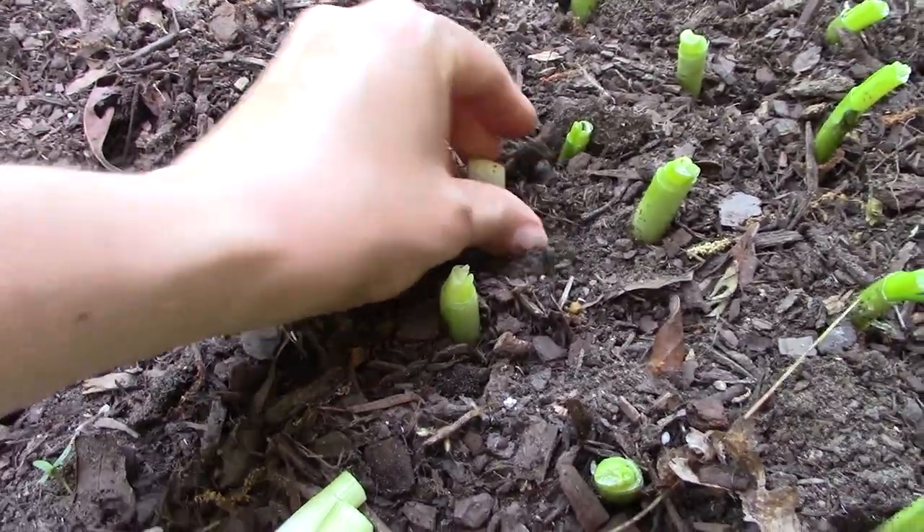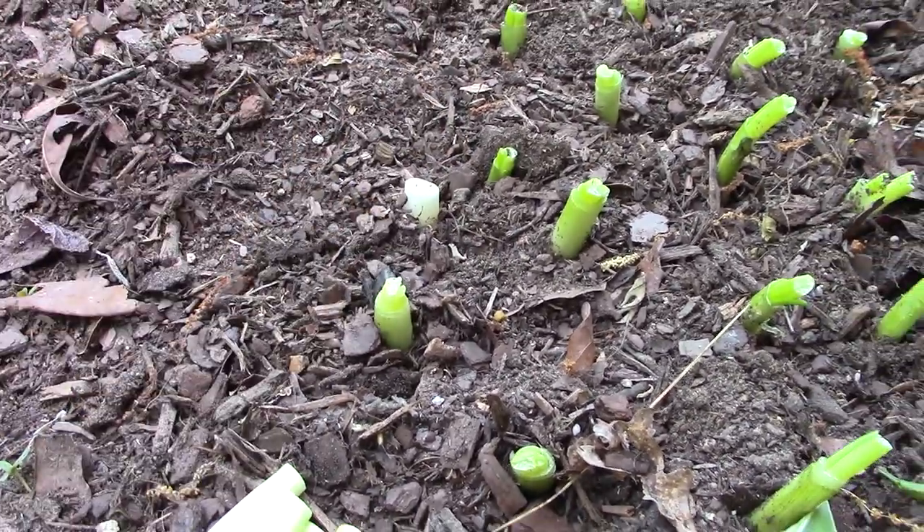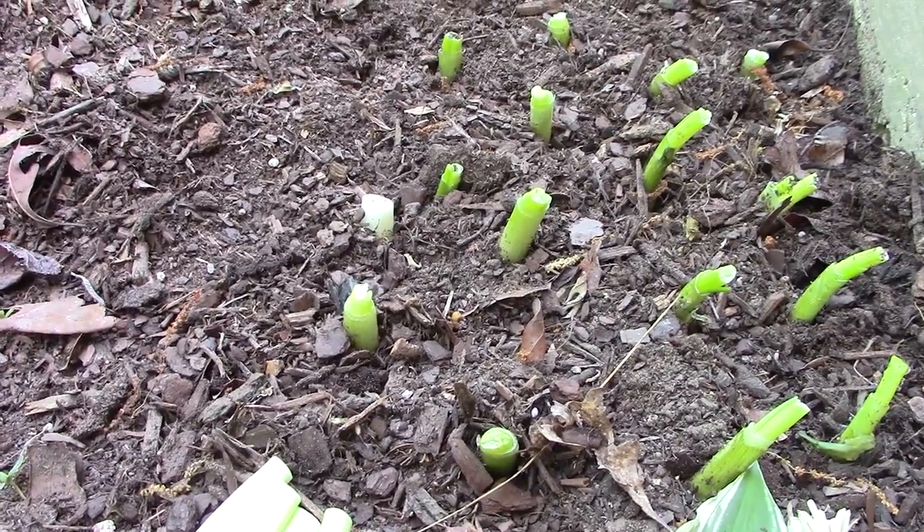That will regrow. You just keep it kind of moist out here and these guys will keep regrowing.